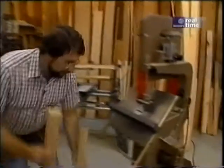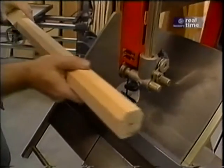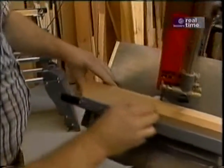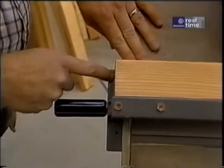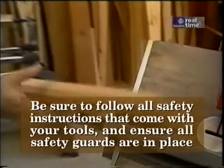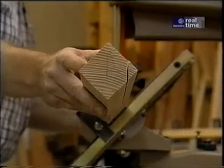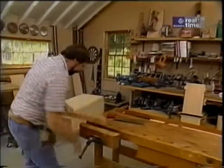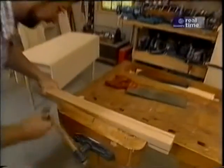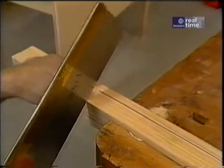Over here at the bandsaw, I've tilted the table to 45 degrees. Since I don't want to run the piece all the way through, I've put a little pencil mark back here as a guide for a stopping point. Now I'll just clamp it in my bench and use a back saw to cut off the little straps.